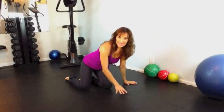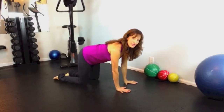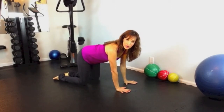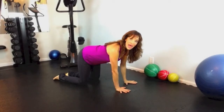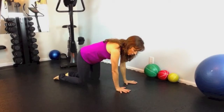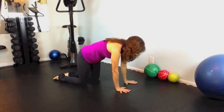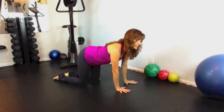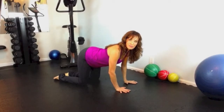We're going to begin on our hands and knees, starting with hands right underneath your shoulders and knees right underneath your hips. Take a moment and warm up the spine, coming into cat and cow. Round your spine and arch it up like a cat, then relax and lift your heart and your tailbone coming into cow. Let's do this four times with breath.